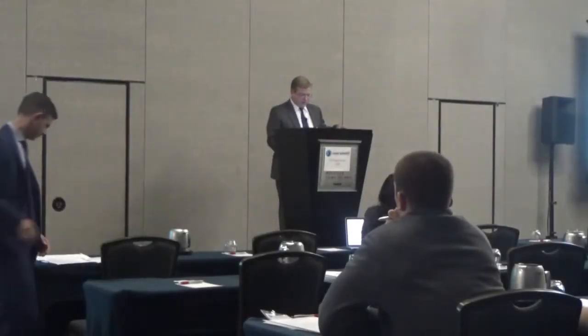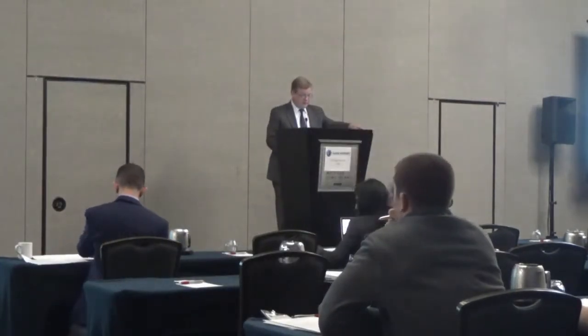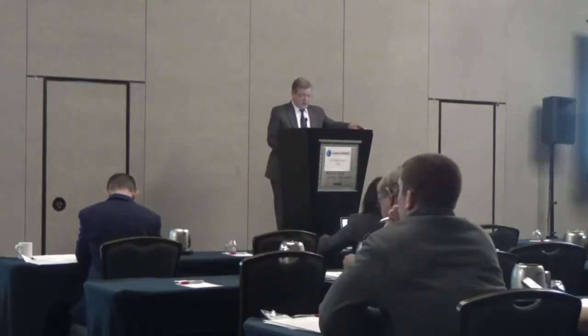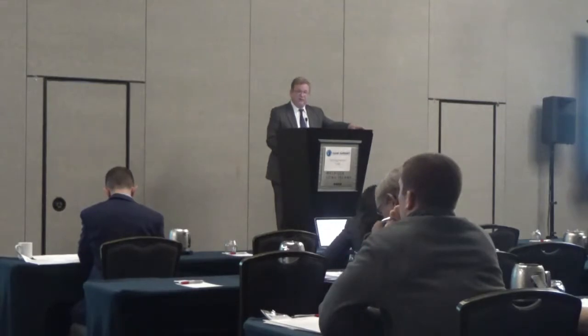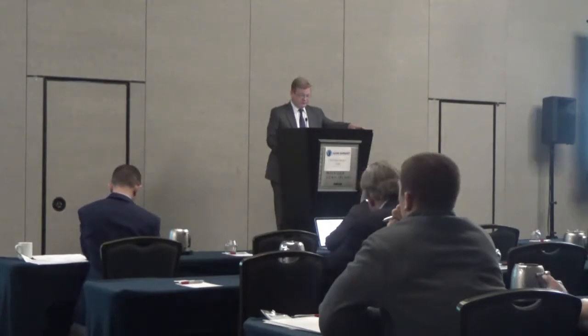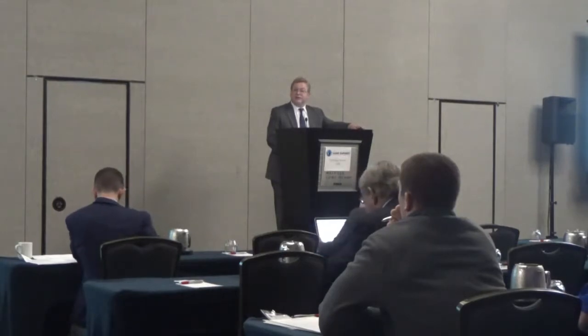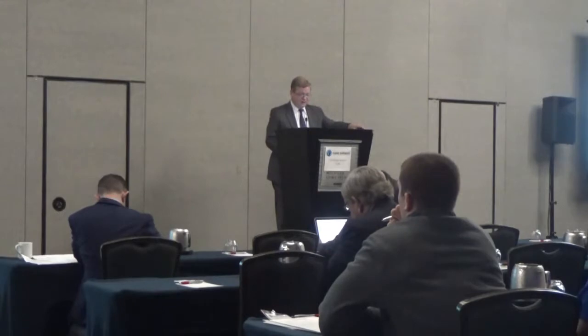My next talk is on upper extremity tendon transfers. I have no relevant financial relationships to disclose. This is a very interesting topic — it seems pretty rare to have to do one of these procedures, but they do come up occasionally. Maybe at the end, some people who have more experience can talk about some of the pearls of wisdom gained over the years.